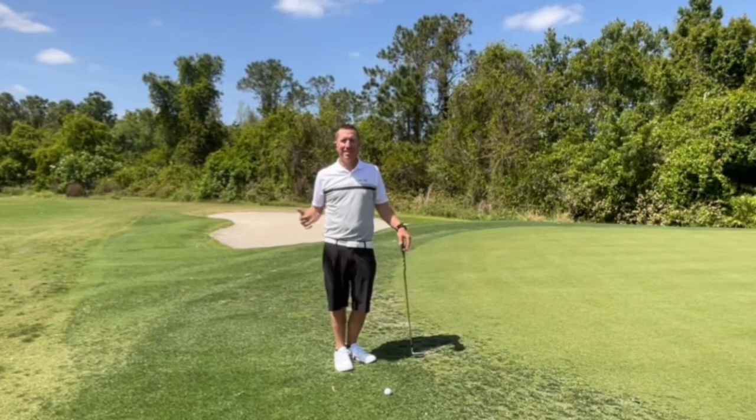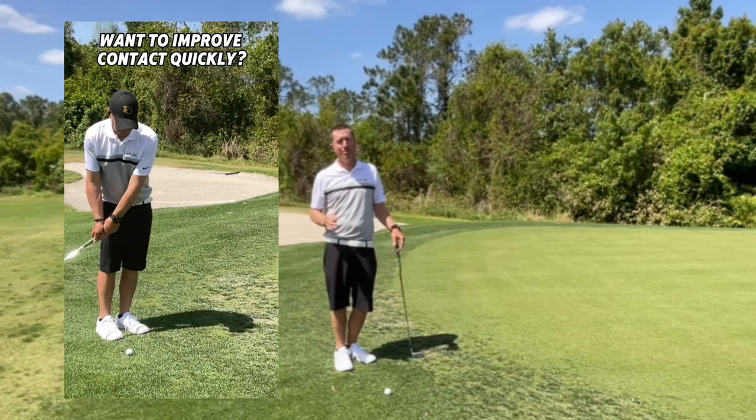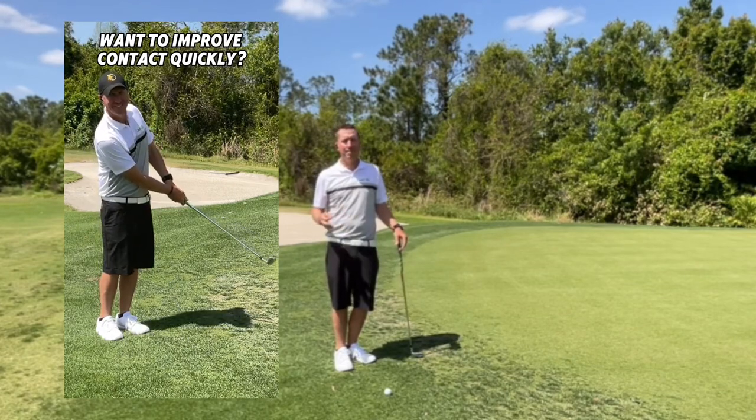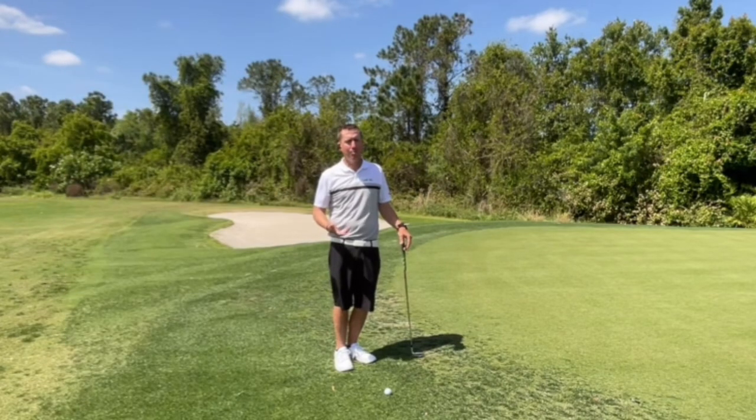Hey guys, it's Dave from Golf Ed. In this video, I gave you a drill to help you stop flipping on chip shots. The culprit of a lot of bad shots — fat and thin — is flipping with the wrist through impact.